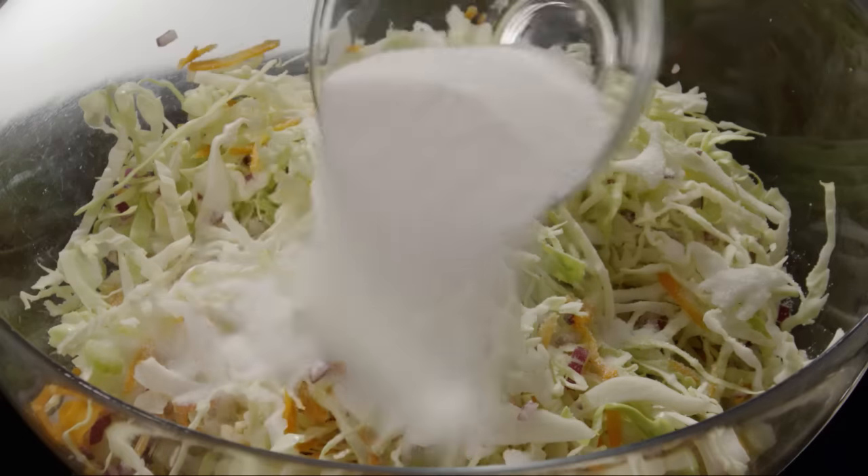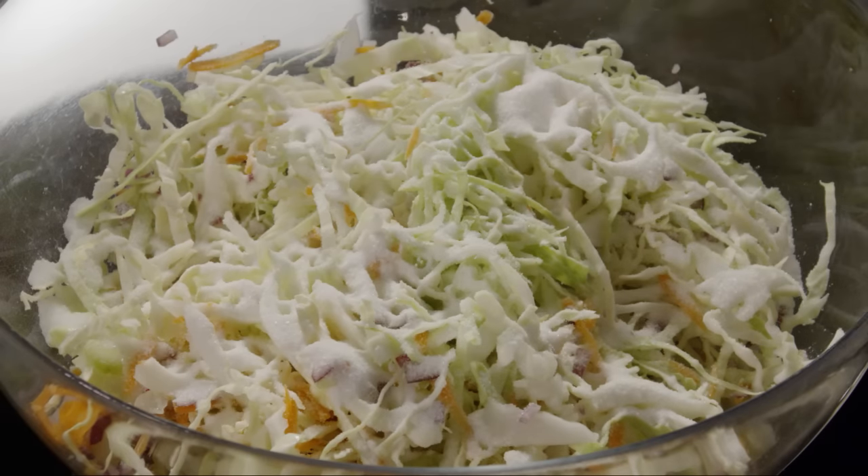Then stir in one cup of sugar. Set the vegetables aside while you prepare the dressing.